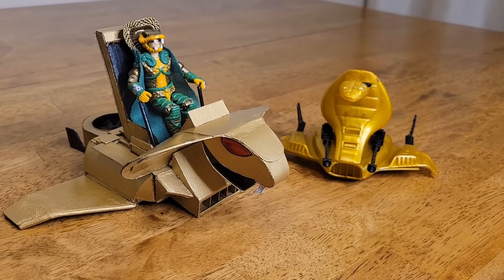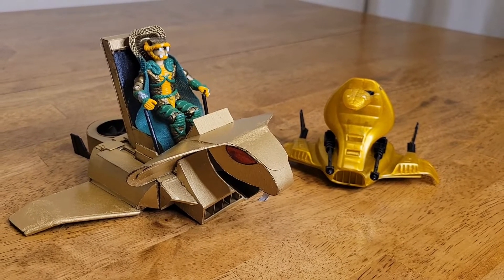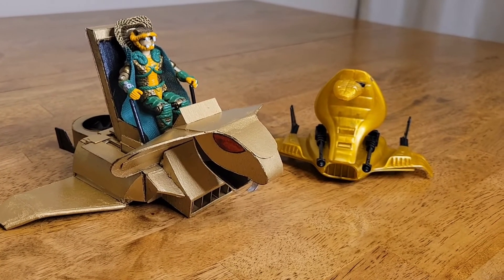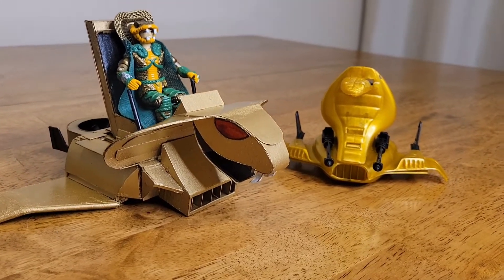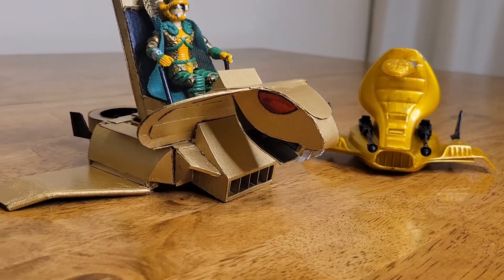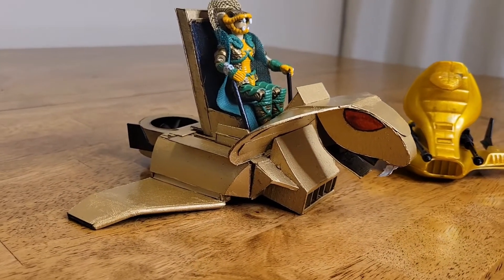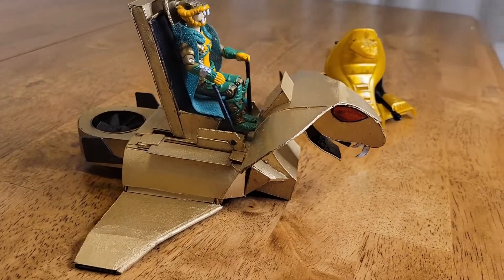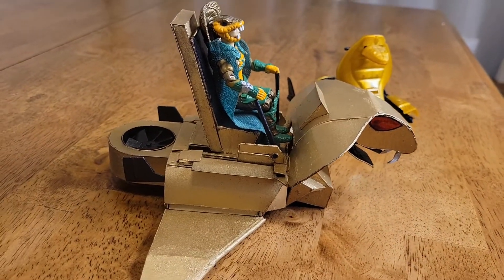Here's my take on G.I. Joe Serpentor's air chariot. You can see the original sitting next to my take on it. Instead of standing over the airfoil, he's seated with controls.